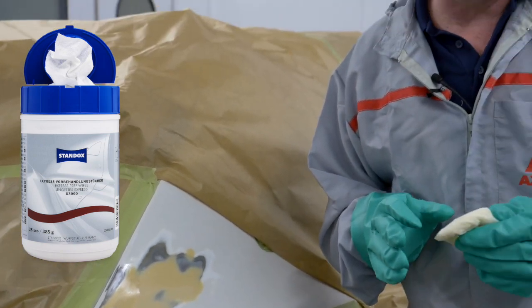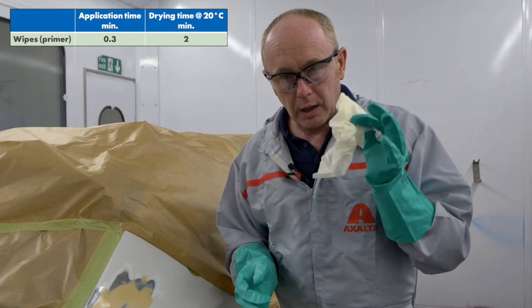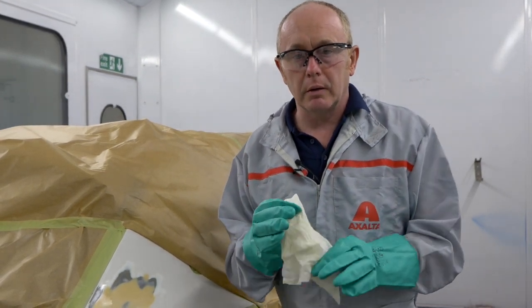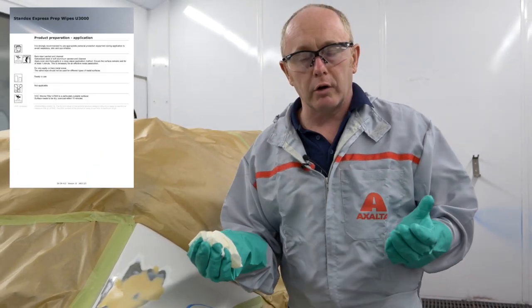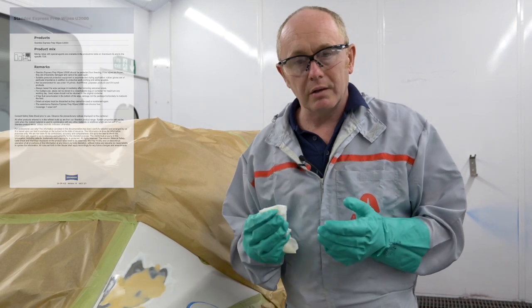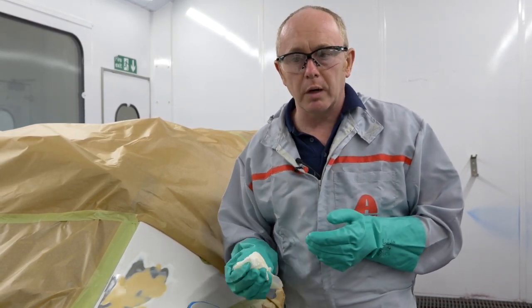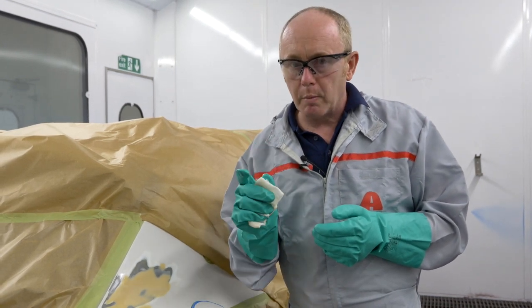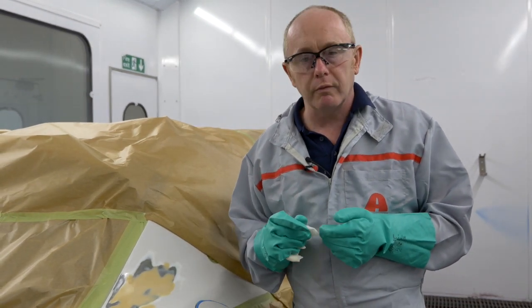When dealing with a larger repair you can use a cross wiping technique to ensure complete coverage. Each of these wipes will treat approximately two square meters of bare metal. With this one I'm going to put it back into a plastic bag and seal it, then I can use that on another job at a later stage. This means no waste, no mixing or spraying of acid etch primer and no spray gun cleaning. Just remember this needs to be overcoated with surfacer or filler within 15 minutes.